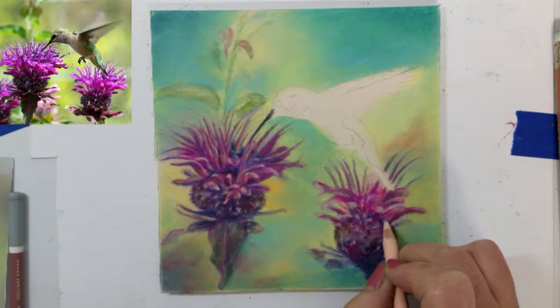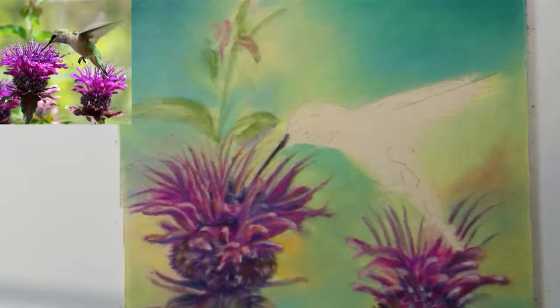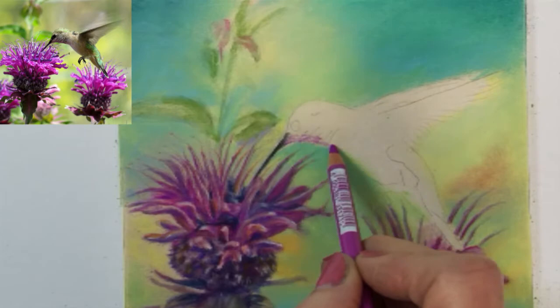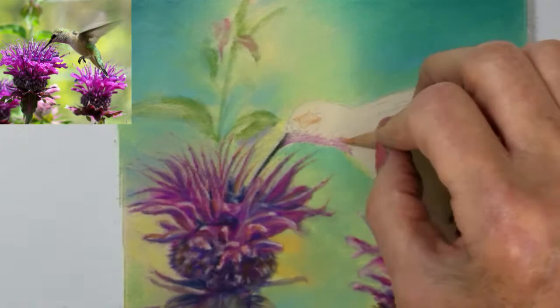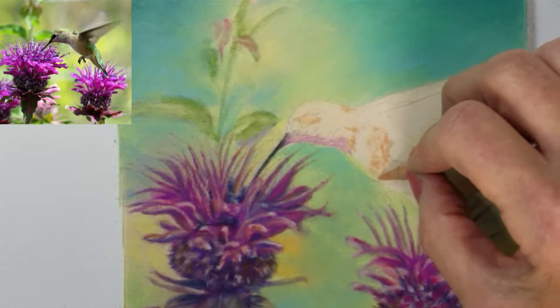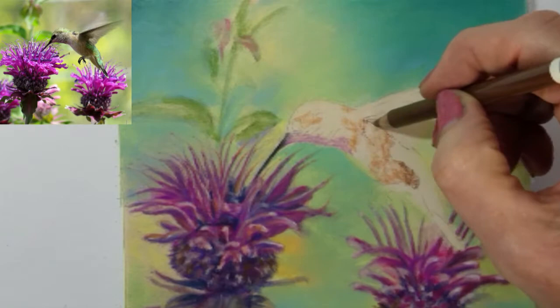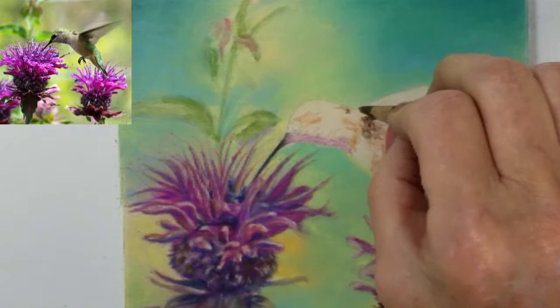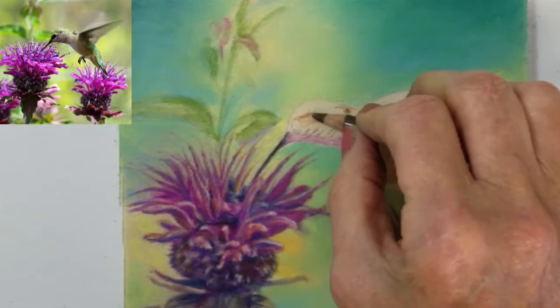Now I want to zoom in a little bit and focus on developing the hummingbird. I have drawn in the hummingbird's beak and used some alcohol to solidify the color into the paper. I've used a light cream color for the body area of the hummingbird to create a base to add colors over. Pastels blend and smooth much easier if you've already applied a base color. Right now I'm just blocking in some of the colors that I see in the hummingbird's photograph, and once I have applied sufficient color to its body, I can begin blending these base colors. I'm using some dark brown to shade around his beak and eye area.